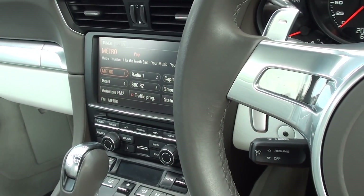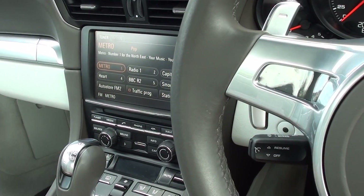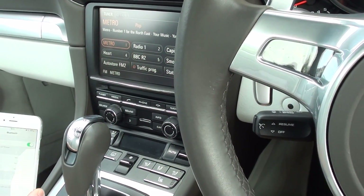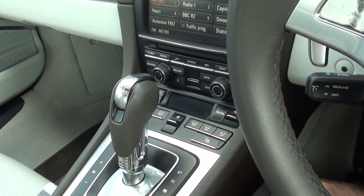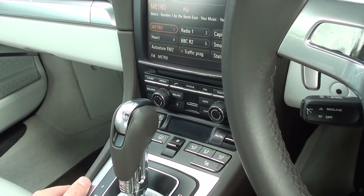What we're going to show you in this video is how to hook up your iPhone. The procedure will probably be pretty much the same for any other devices like your Android devices or any sort of Bluetooth MP3 players.